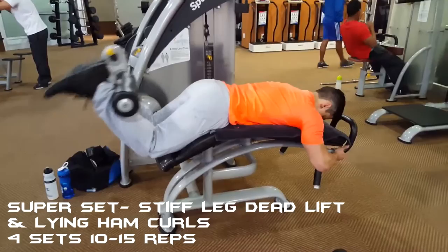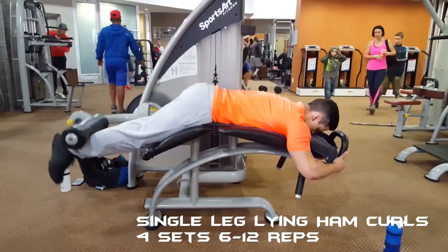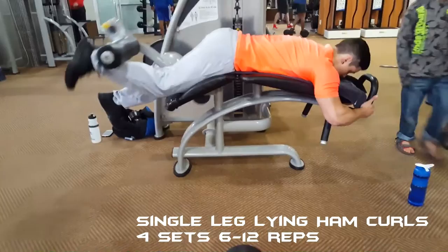I ended off with single lying hamstring curls for four sets of six to twelve reps. The same principle applies here — keep your foot as relaxed as possible to isolate the hamstring.